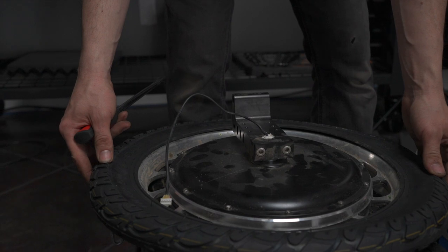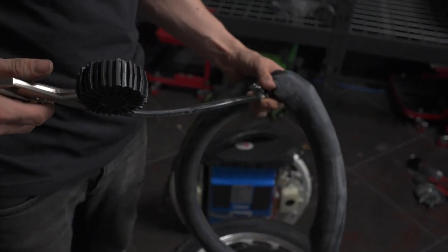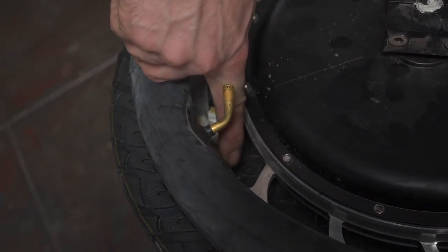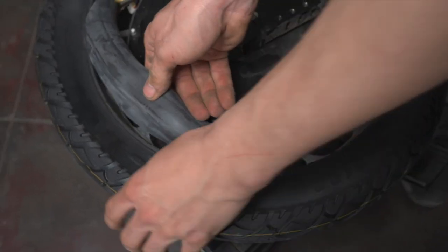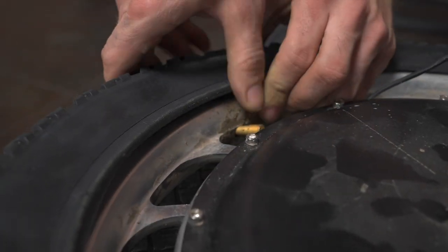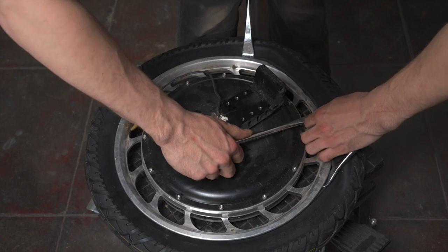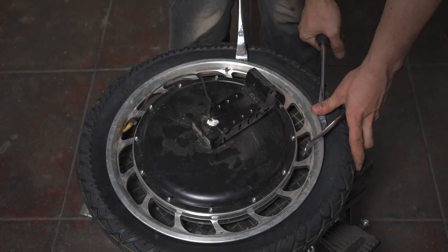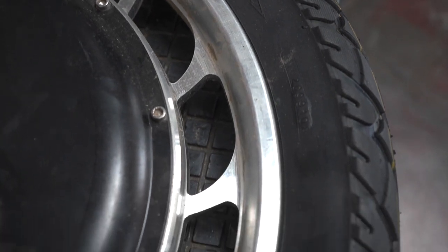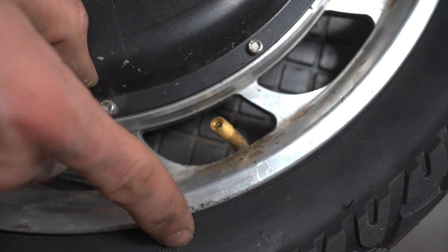Now that half of our tire is on, we can go ahead and slightly inflate the tube to get its shape and slide it into place. Once you've found the hole for your inner tube valve, slide the inner tube into the tire, then push your valve through the hole. Now we can use our tire irons to slide the tire back over the rim. Now that our tire is on, let's try to line up the bead evenly across the best we can, then inflate the tube and be sure that that line is even all the way around.